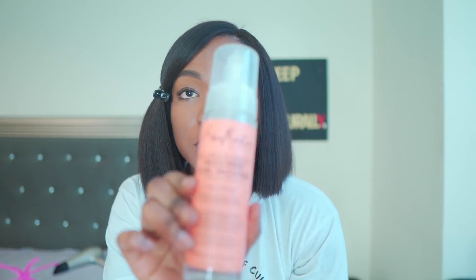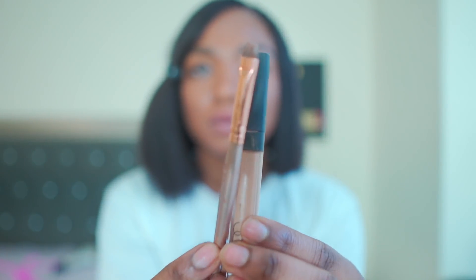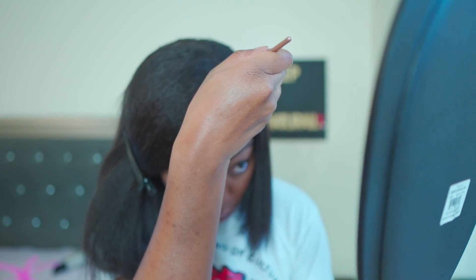Now I'm about to do a side part. Alright kinfolk, I just want to flatten out the top a little, so I'm going to use some frizz-free curl mousse from Shea Moisture.